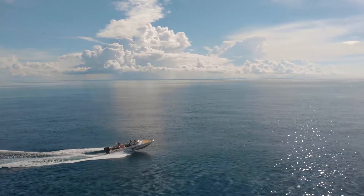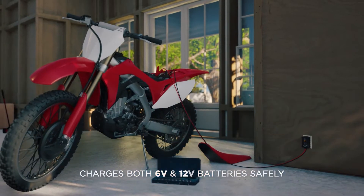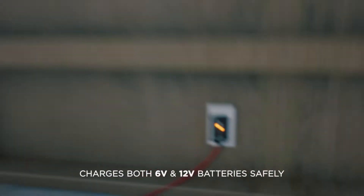What types of batteries does it work on? This charger in particular is a 2 amp charger. It charges both 6 volt and 12 volt batteries, and it also supports lead acid, AGM, and lithium ion batteries.